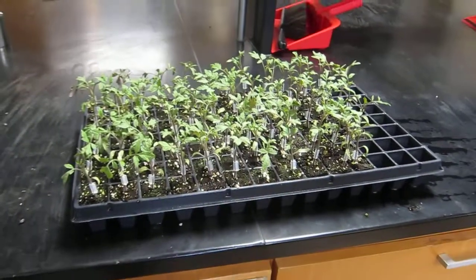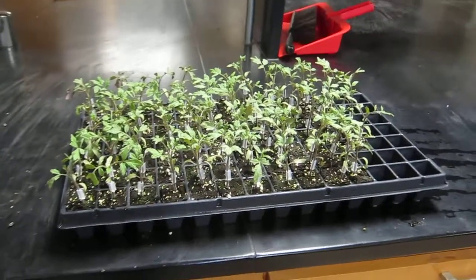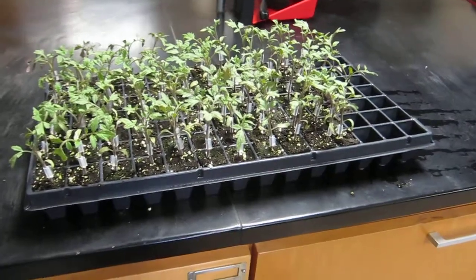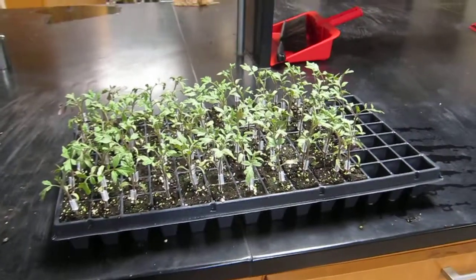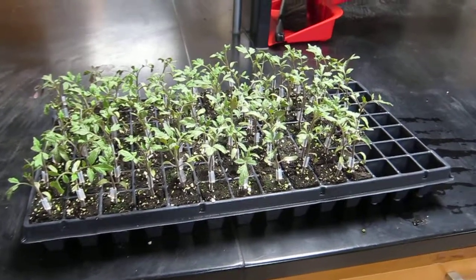These will be moved to a healing chamber for the first two days where there will be no light and high humidity. Later on, we'll slowly introduce light and open the area where we put the plants so that there is some air movement too. The graft union should be ready by about two weeks.